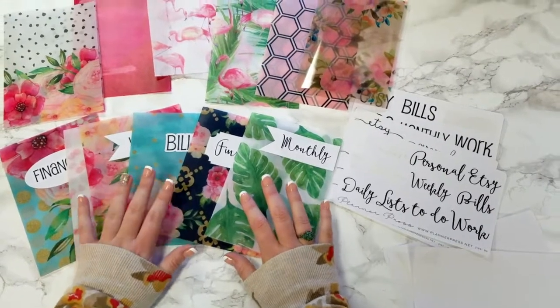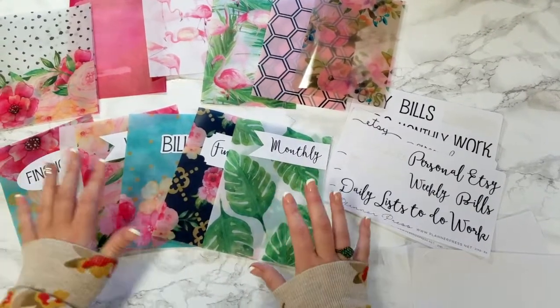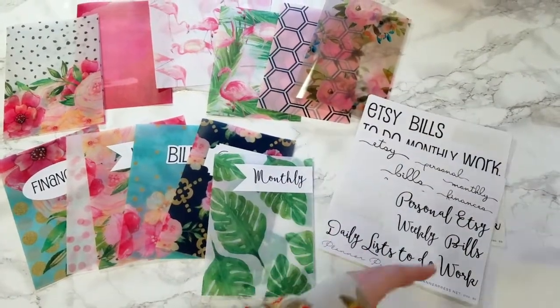I'm totally rearranging my planner, changing the sections, redecorating all the time. And with these, I thought it would make it so much easier. So here we have three different fonts to begin with, to choose from, and three different shapes.